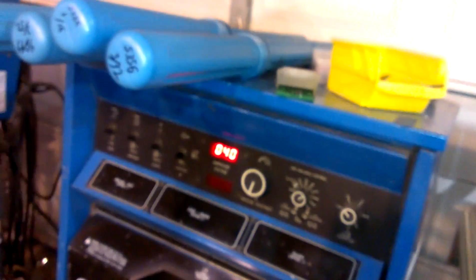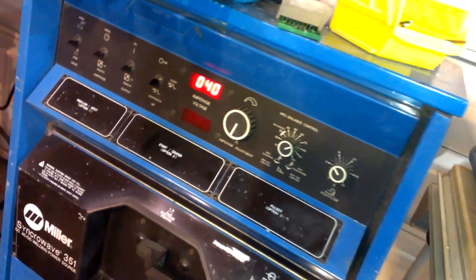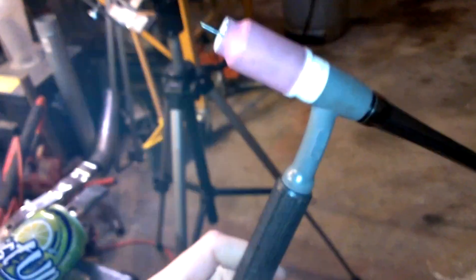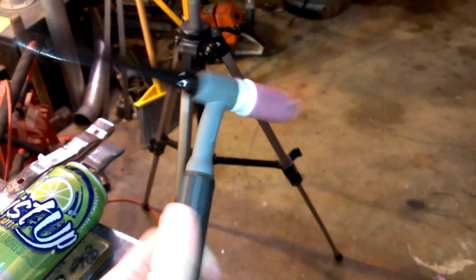I'm running 40 amps, probably only about halfway down on the pedal most of the time, and I think I was up around 70 on the AC balance — that's pretty much it. It's going along pretty good and I'm really enjoying it. I do need to get a smaller TIG torch; this is a 17 series torch and it is really difficult to do intricate work like this. I think I'm going to buy a 9 series with a super flex cable, and maybe a water cooler, but I don't really have the cash for that right now.